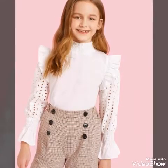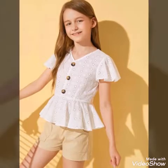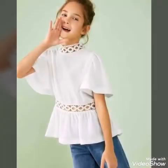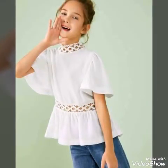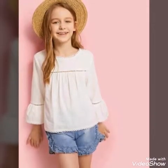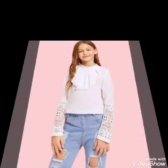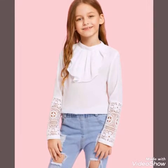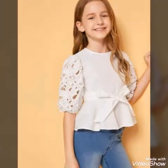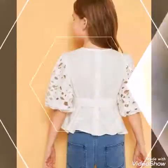Hello friends, welcome back to my YouTube channel. In today's video I am sharing with you girls' top ideas with lace work on them. You will see different types of lace work and cutting and stitching techniques of blouses.